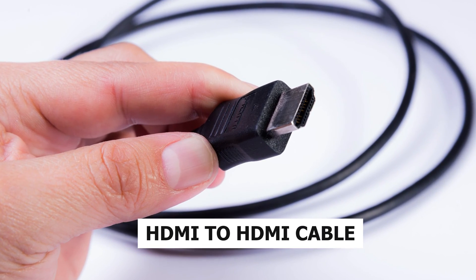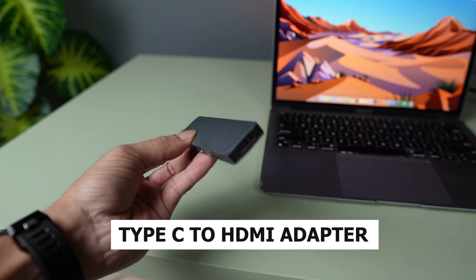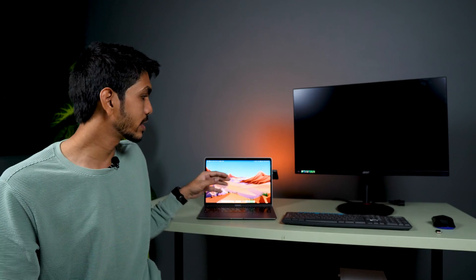First, you need an HDMI to HDMI cable. After that, you need a USB-C to HDMI adapter, which we can use to connect the adapter to the Mac. The HDMI cable coming from the monitor connects to the adapter. So you need these two accessories — make sure you have them.